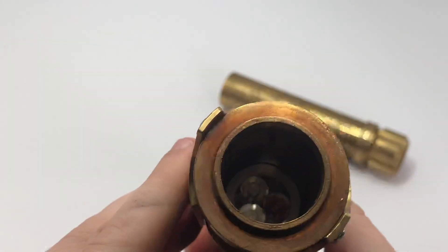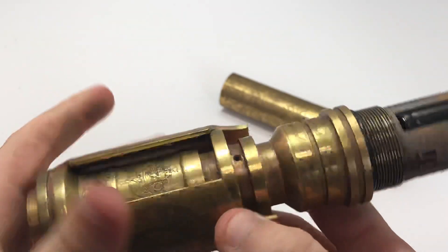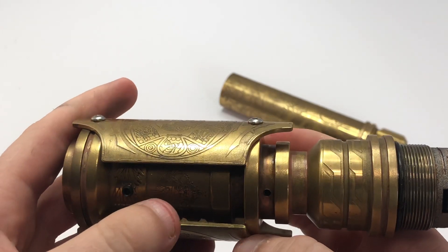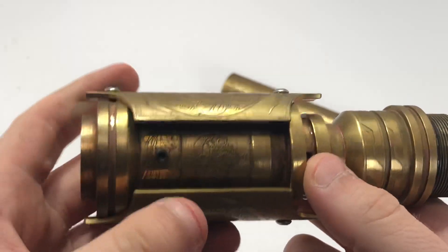It turns out really well. You can see the Tri-Cree lens in there. And that's pretty much it. I replaced these screws with black just because I think it looked better than the silver.